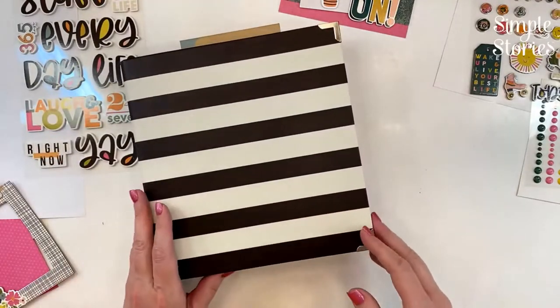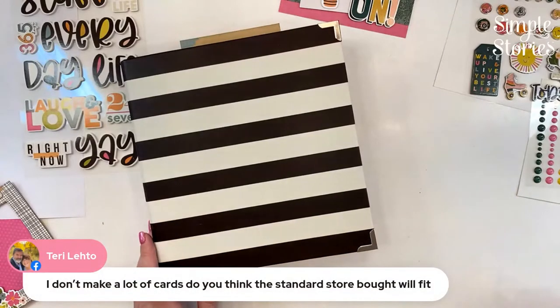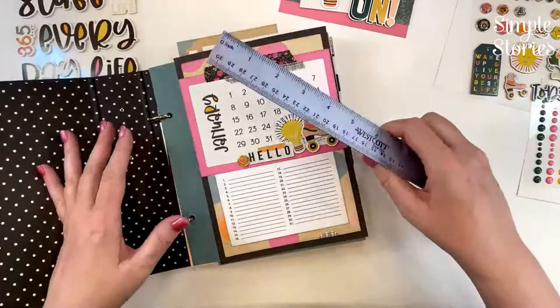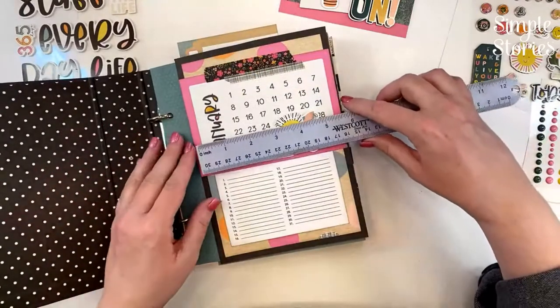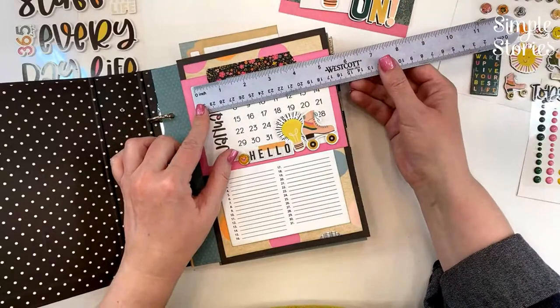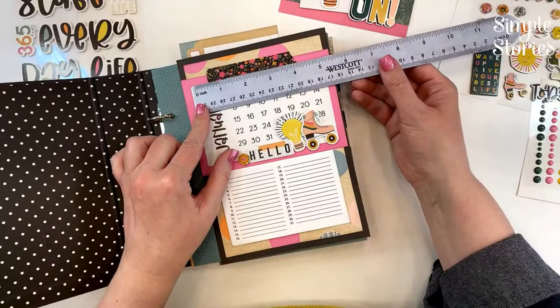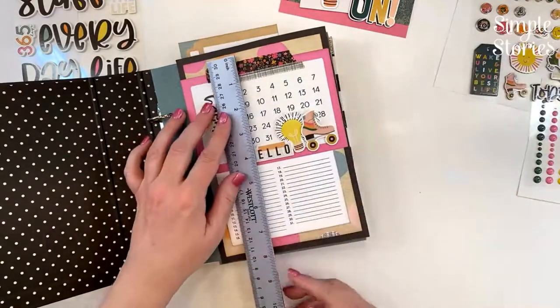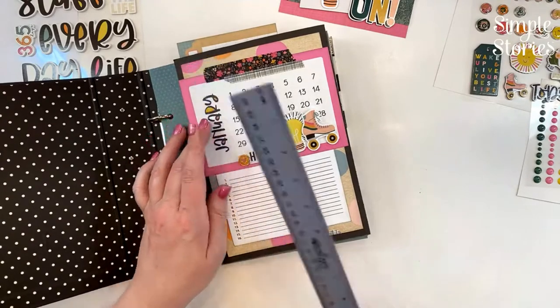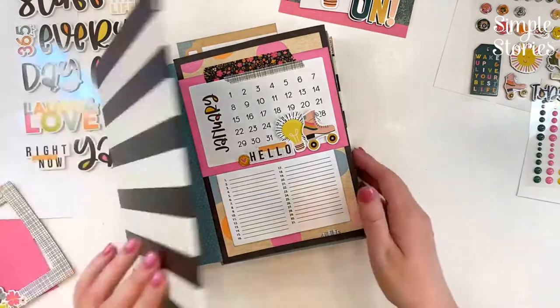Terry's asking about standard store-bought card sizes — a standard store-bought card is an A7 size, about five by seven. This pocket is six inches wide so a five-inch wide card would fit, and the pocket is 8½ inches tall so a seven-inch high card will fit in there.